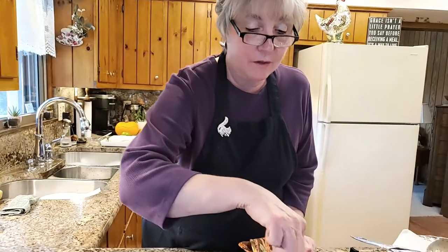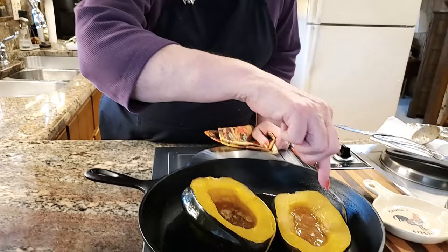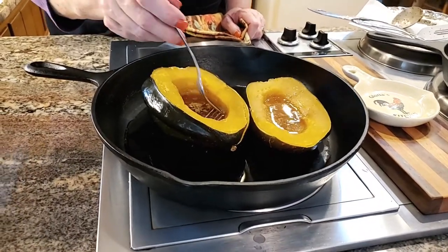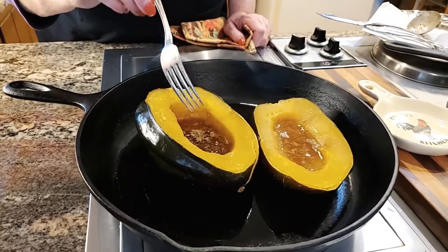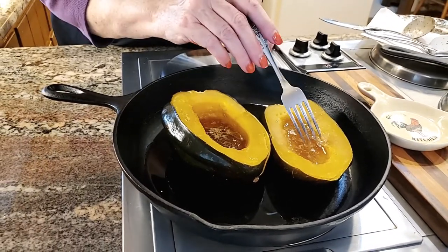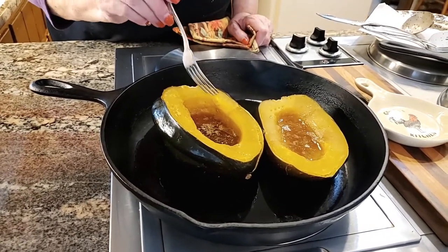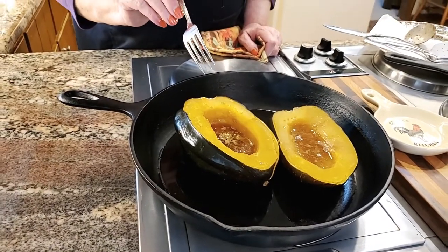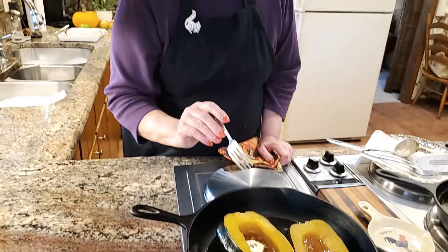I just took these acorn squash out of the oven and I've got to tell you they smell delicious. It's going to show you how fork tender they are — look at that. What's down in there is the maple syrup and butter. This is going to be delicious. We're serving this with some breaded pork chops and also a German potato salad. We'll be back to taste test this after it cools off a little.